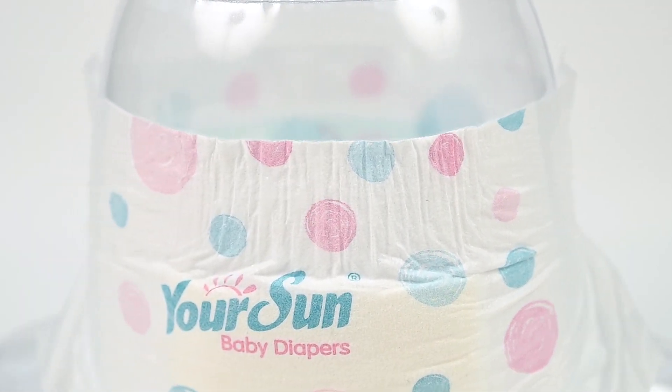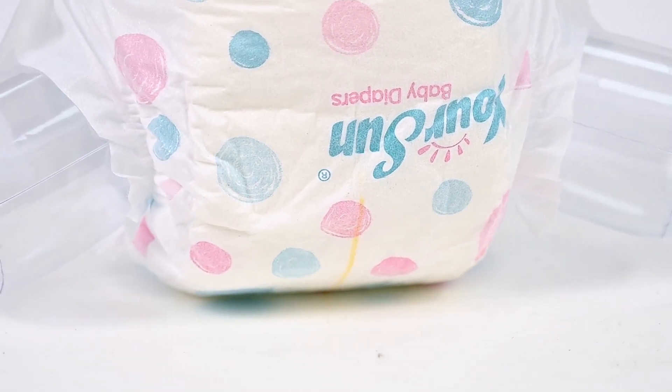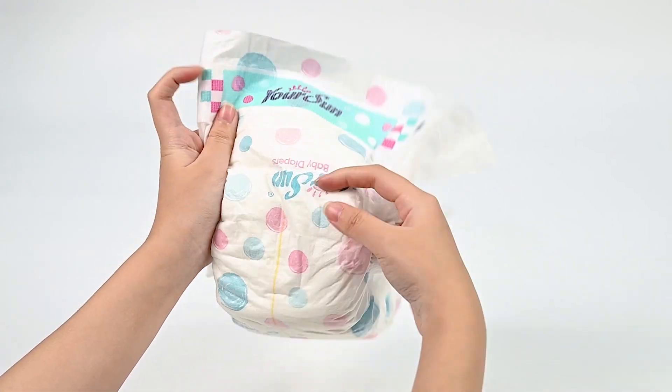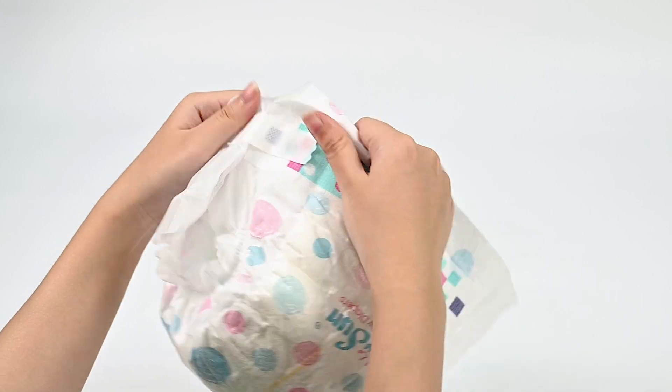Elastic waist, not constricting the stomach. Velcro can be used repeatedly. Side tape Velcro is firmly bonded and durable pull. Three-dimensional partition prevents side leakage.